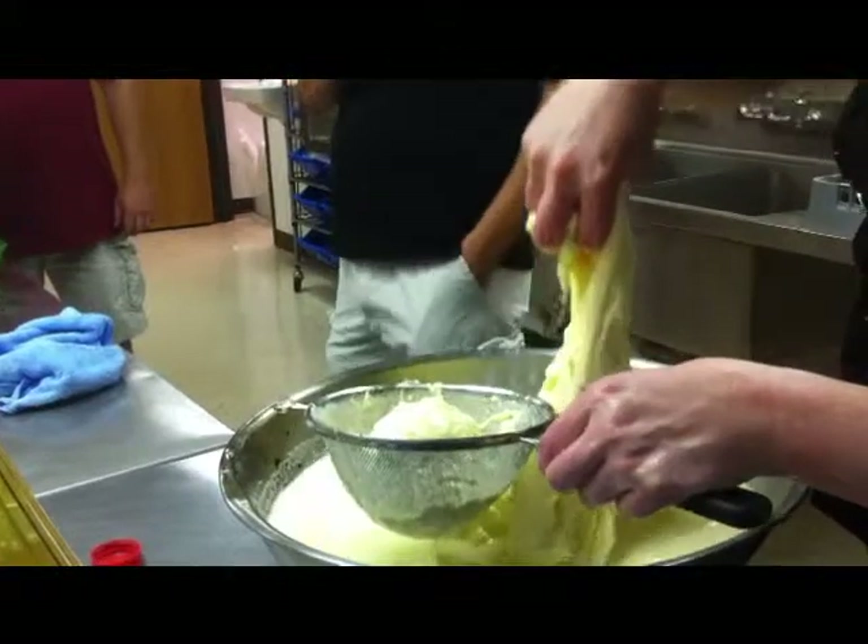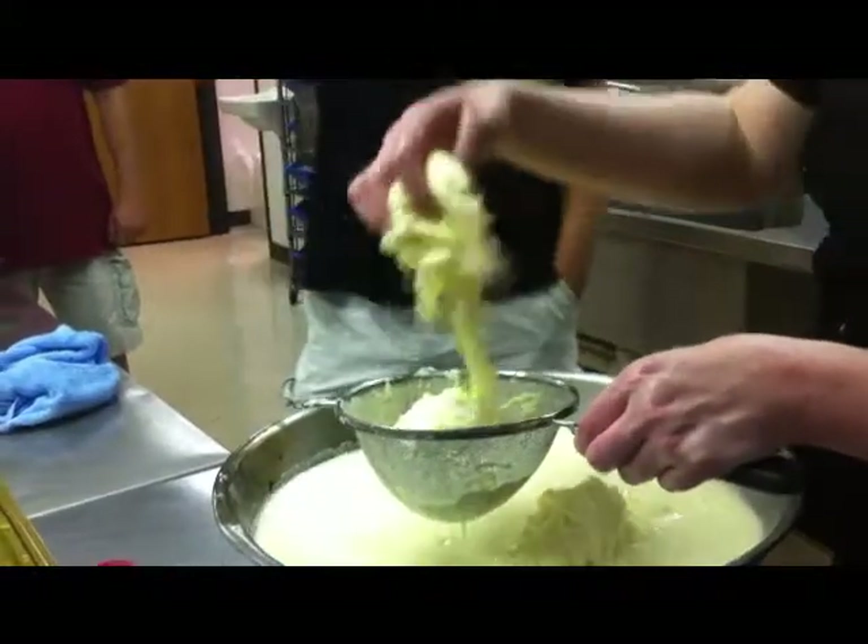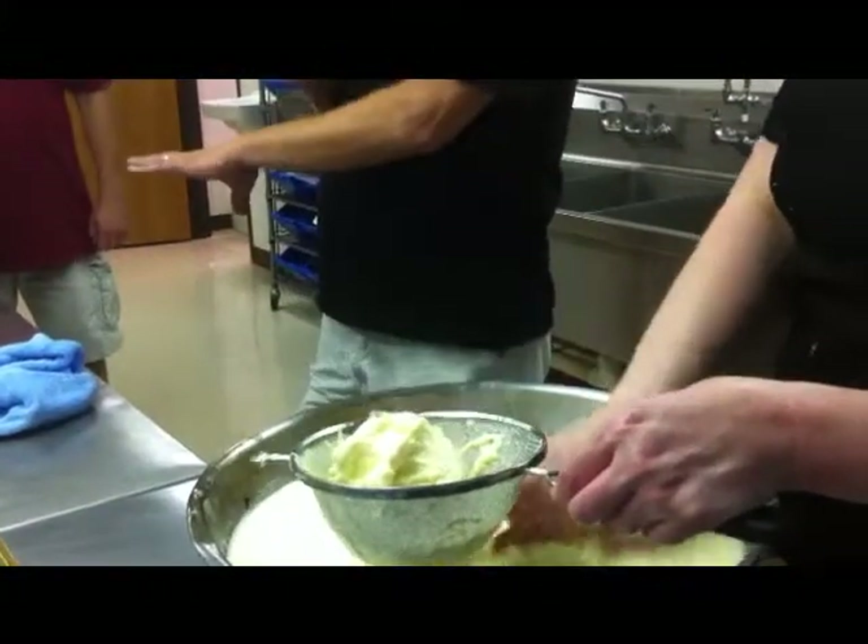That's just plain hot water. The salt's in the little bowls in front of it. So there's not salt in the water — we're actually going to knead the salt into the cheese.